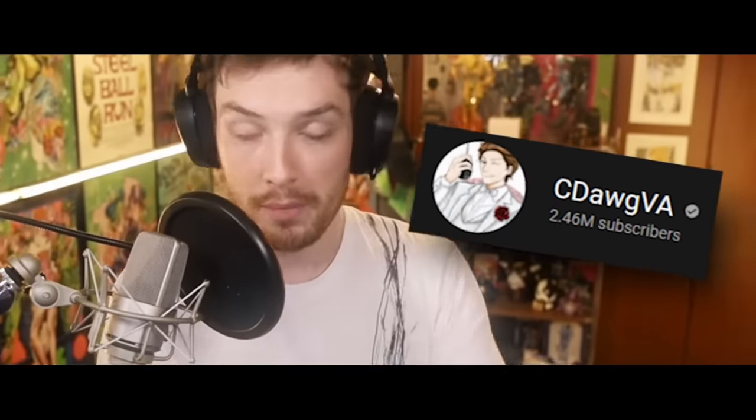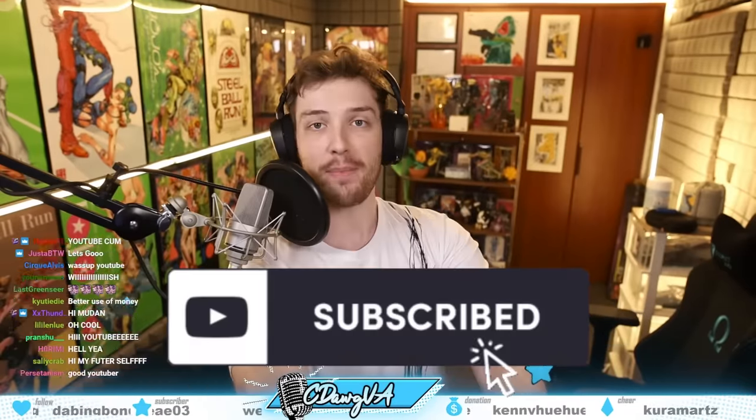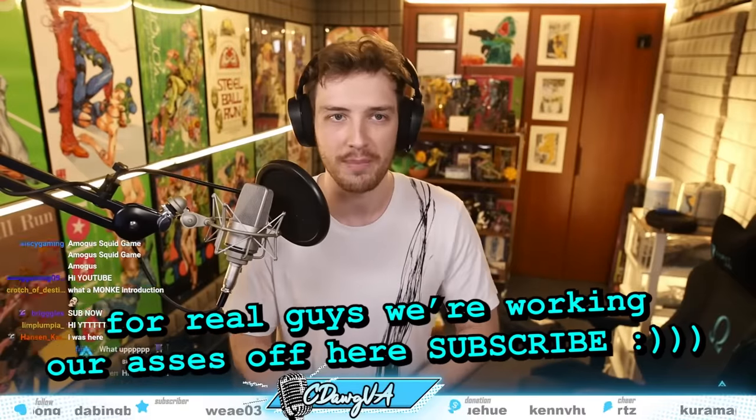I'm gonna be opening the mistakes that I've purchased and we're gonna see if it's any good. If you're new to this channel, consider hitting that subscribe button. Connor dog needs more subs — we need to get to a million subs. I want two gold play buttons.